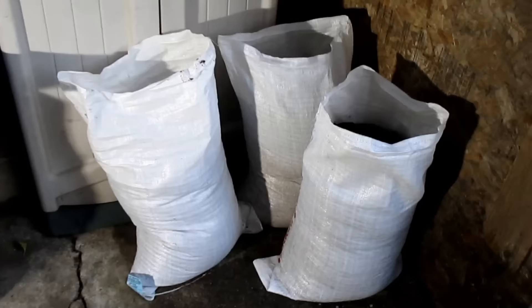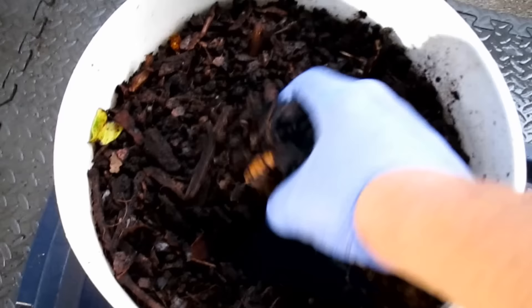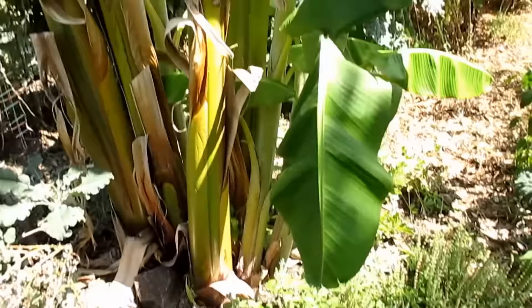Here's all the castings we ended up harvesting from the system, again just utilizing our kitchen waste. I could have been feeding this bin a whole lot more and getting even more productivity. About 140 pounds of castings — I'm very happy with this. I did put these sacks on the scale and weighed them out just to verify. I ended up completely filling up this five-gallon bucket with some of those clumps, leftover food scraps, and straggler worms, and took that out to my chicken coop area to feed this banana tree.